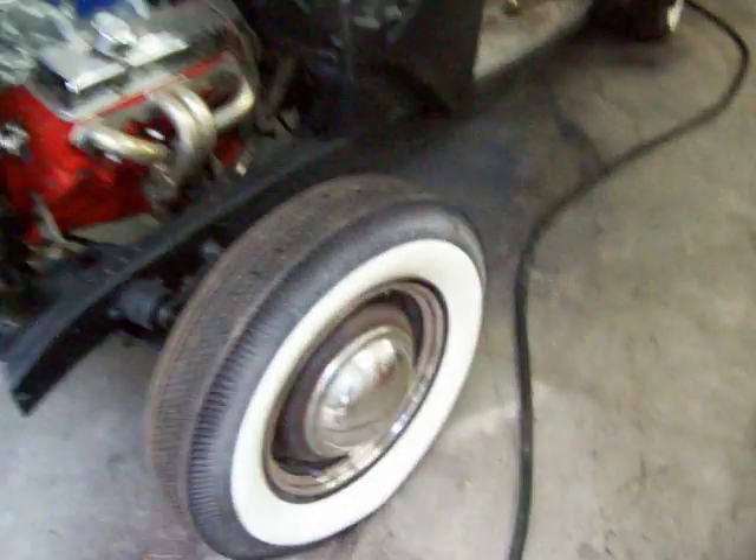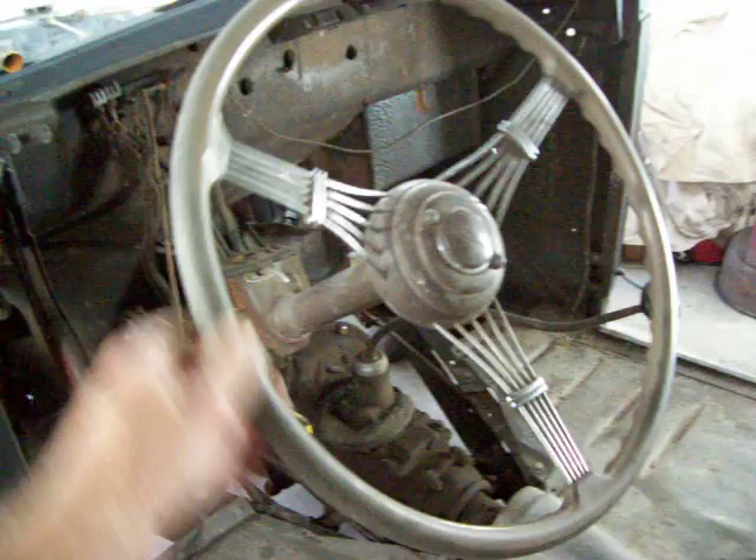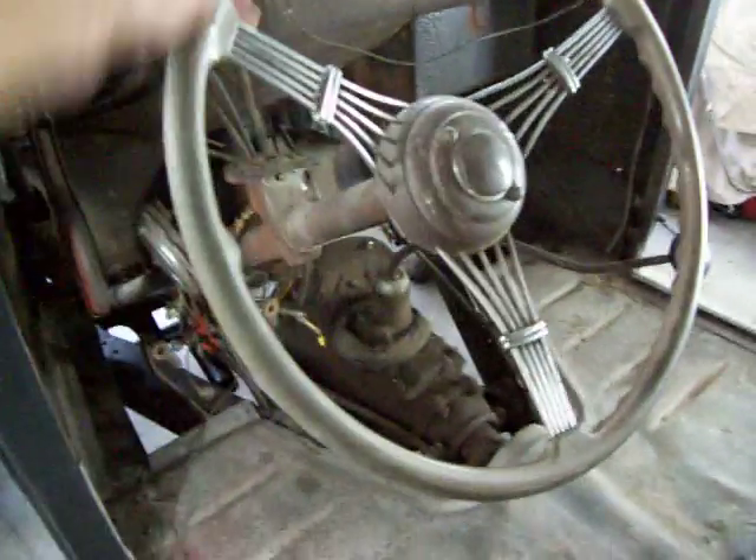All right, now we got it all untaped. Got the hubcaps on it. And what's so neat about this car is the steering wheel — a banjo steering wheel. That thing is in great condition too. It's not cracked or nothing.